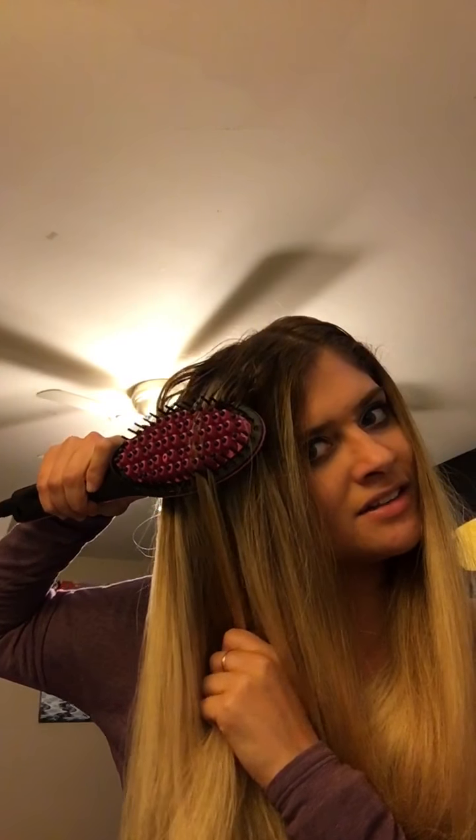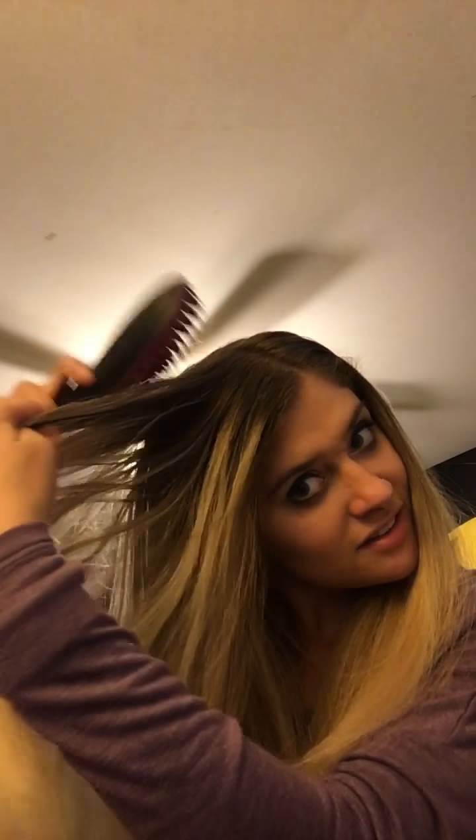Sometimes I find that the top of my hair does not straighten, so it would be nice if this works to get that area straight too. And we're getting the bottom done — I have a lot of hair!